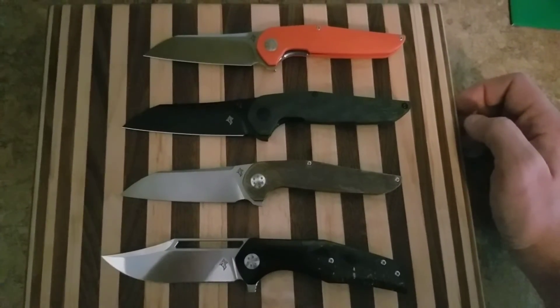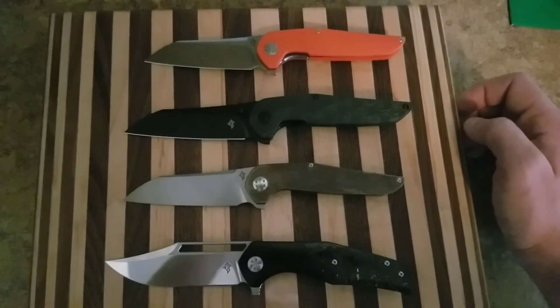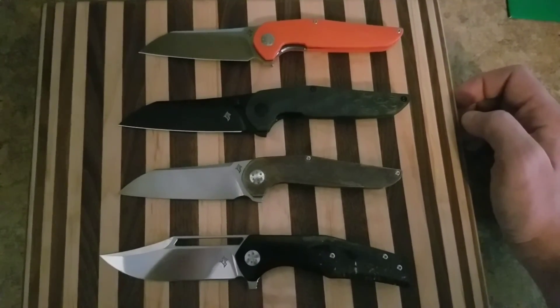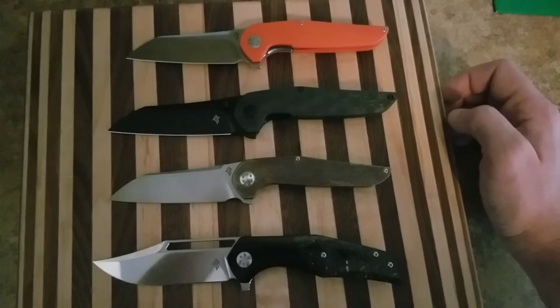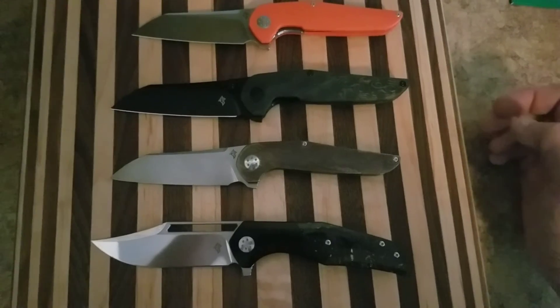I will take good care of your babies — I will love them, caress them, and I will play with them. They will not get bored. Thanks buddy, and remember guys, the Knife Whisperer loves you. Peace.